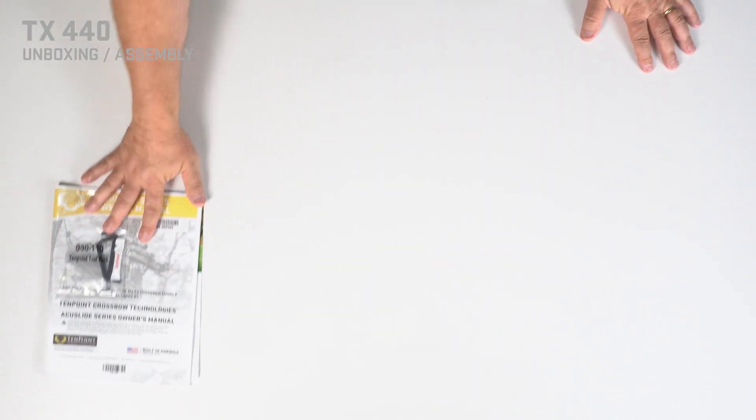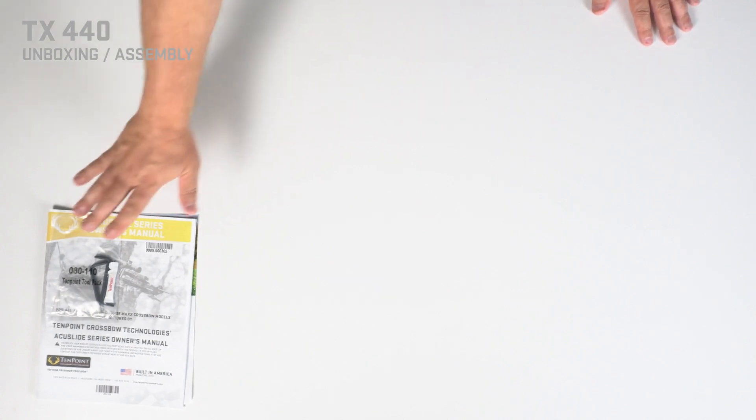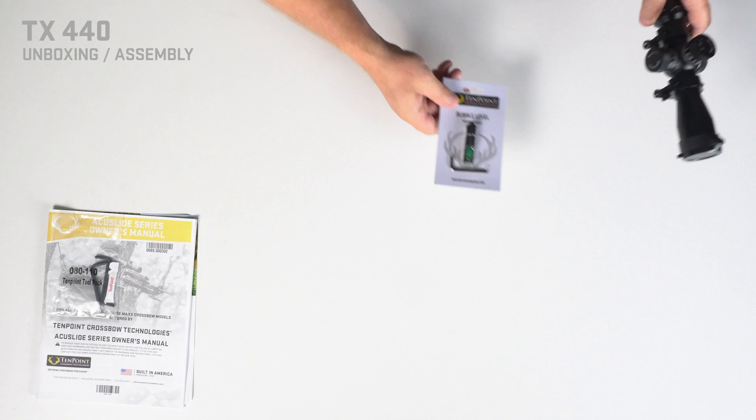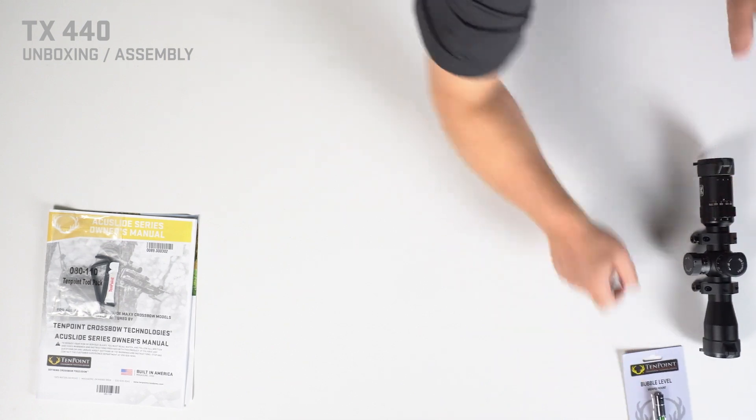Now that we've got the box open, let's look at the contents. You'll have your owner's manual, pack, and wrenches. Depending on which scope option that you have, you'll have your scope and a bubble level.